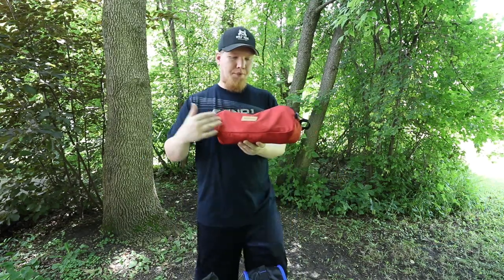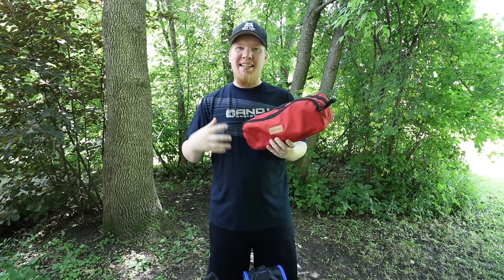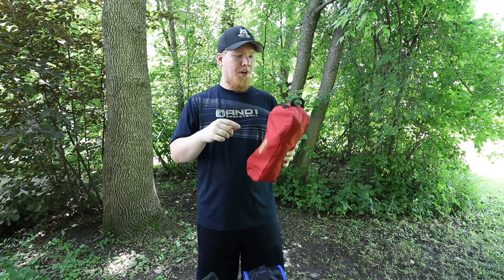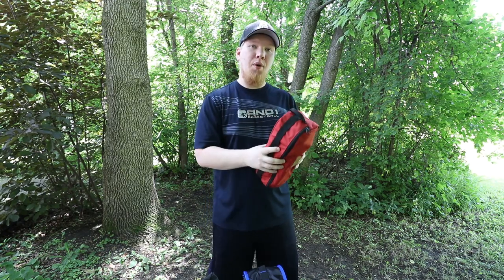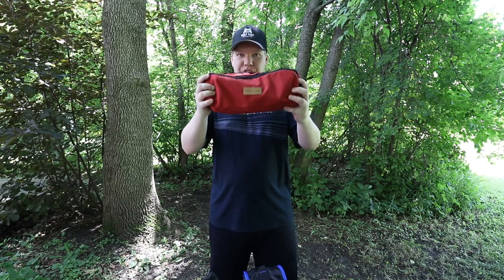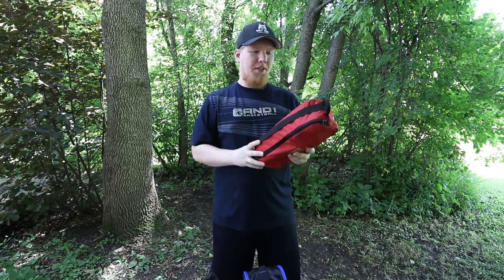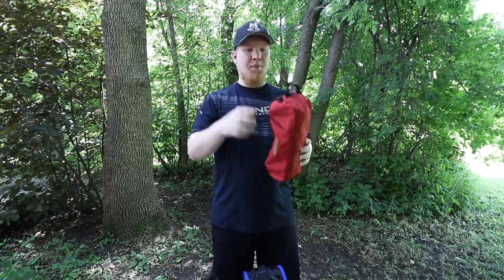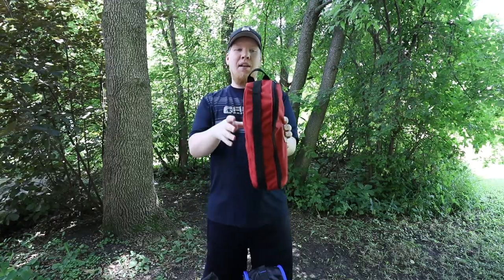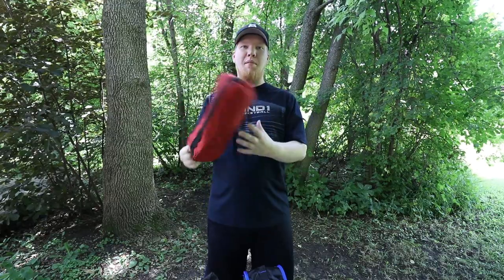The Trekology bag that it comes in is really nice and small. It's really easy to get the chair back into the pouch. It's got a daisy chain along the front so you can attach things to it or attach the chair to the outside of things. There's a lot of hook placement. It's got a nice loop on top — I like to put this in my backpack and grab that loop to pull it out.